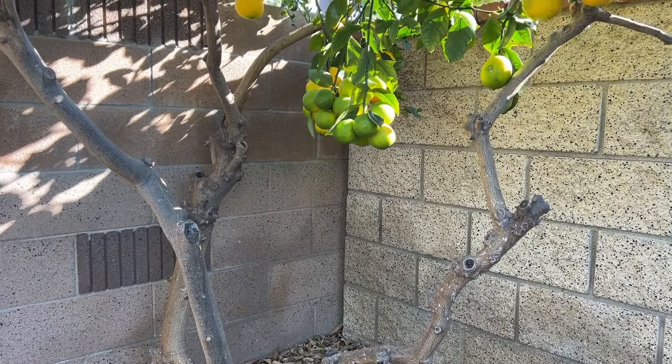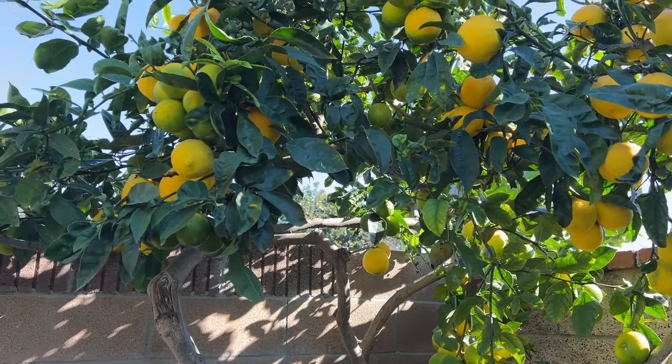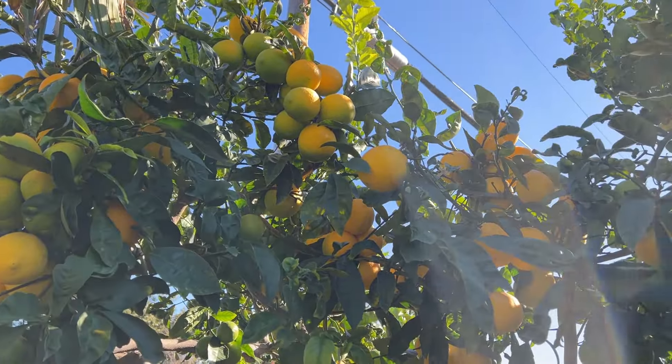Hey guys, welcome back. An update on my lemon tree — it is that time of year again. My lemons are starting to ripen, and this is the best time to look at this tree, the prettiest time actually in my opinion.